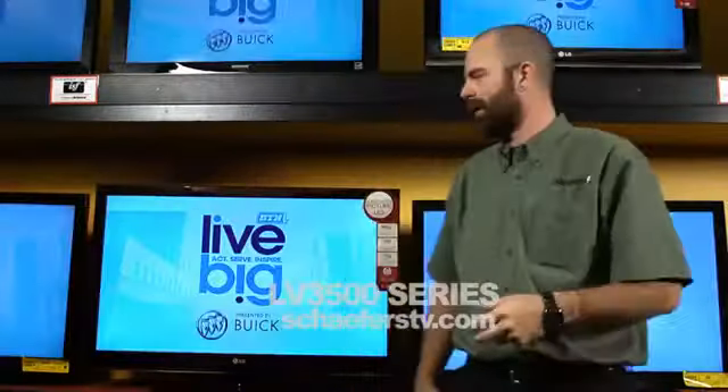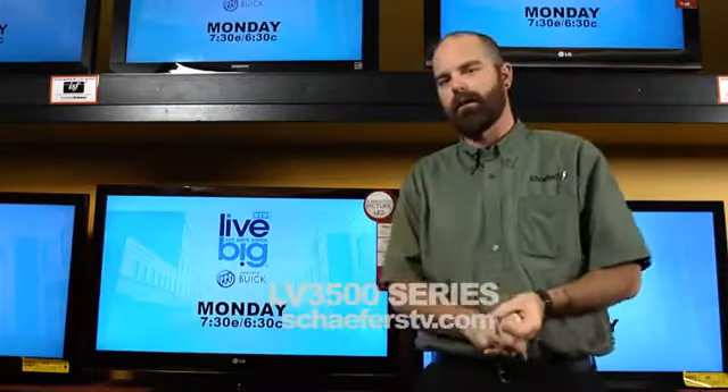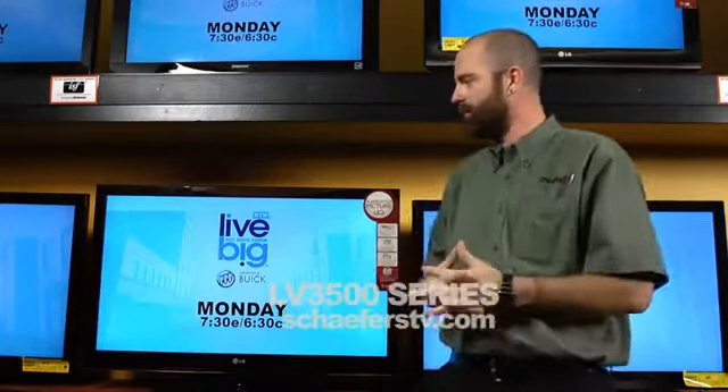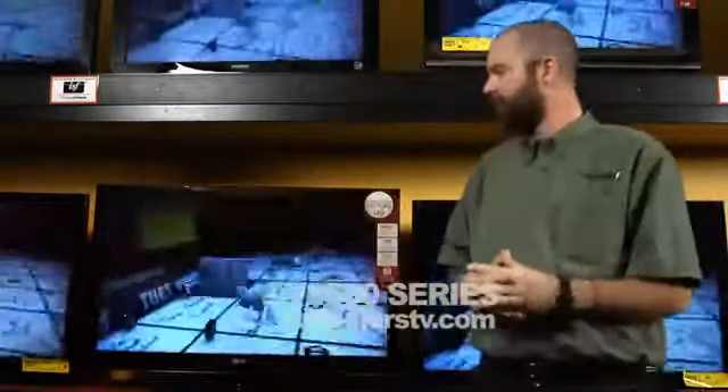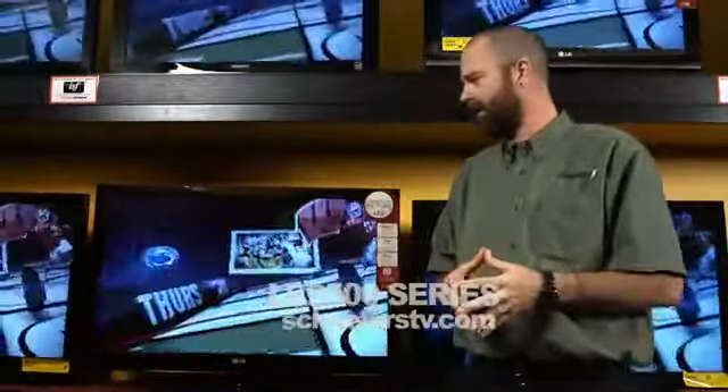Hi, I'm Jeff with Schaffers here to talk about the 3500 series from LG. It is a 1080p LED available for your home. A few nice features that this has on it: